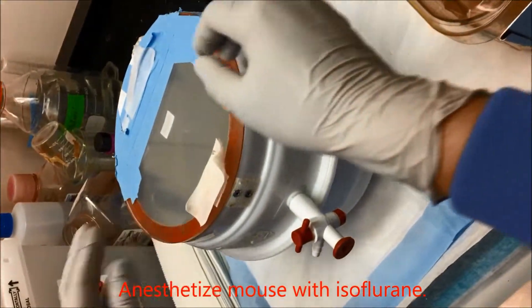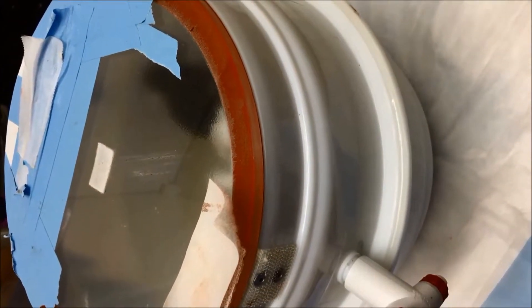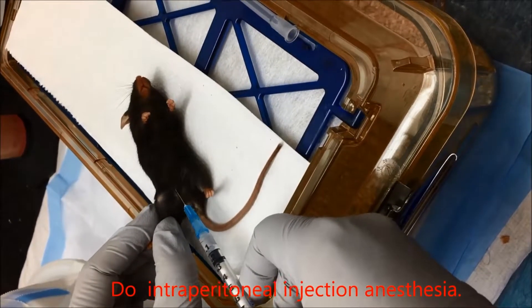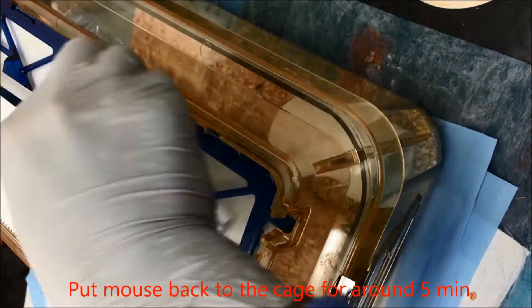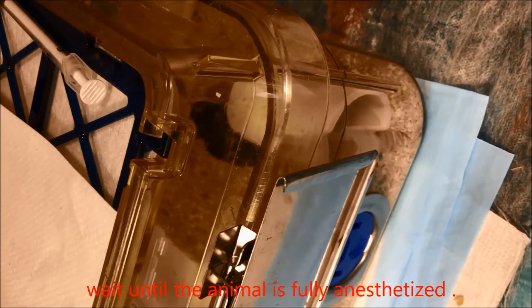Anesthetize the mouse with isoflurane. Do intraperitoneal injection anesthesia. Put the mouse back into the cage for around 5 minutes and wait until the animal is fully anesthetized.